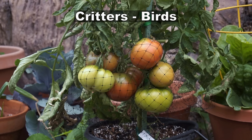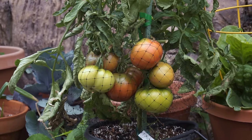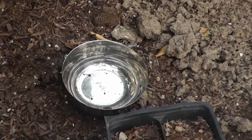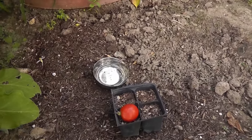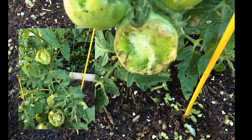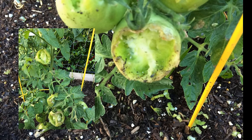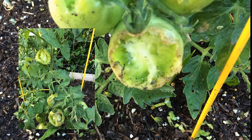Birds love your tomatoes just as much as you do. To prevent birds from eating your tomatoes, just cover the plants with netting. This is also helpful to prevent rodents from eating your tomatoes. You can also leave a little water — a bird bath — near your tomato plant. Since birds usually attack for water or seeds, they'll leave your tomatoes alone when they see the water. Rodents can also decimate your tomato plants, and there are a lot of ways to get rid of them in your garden.